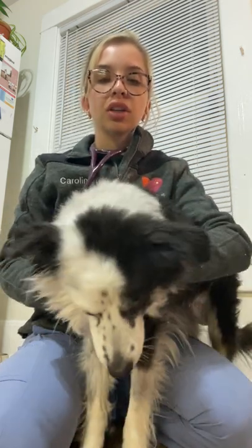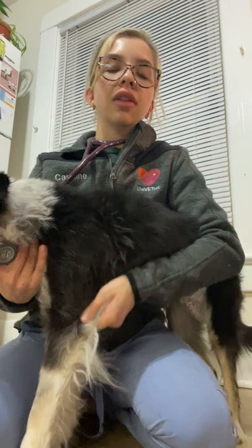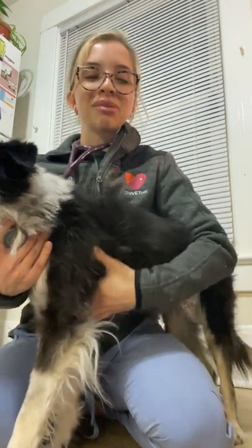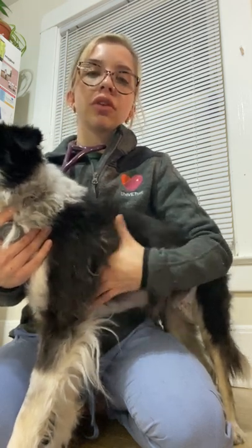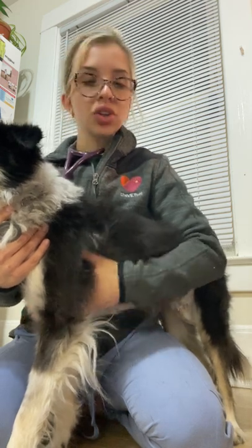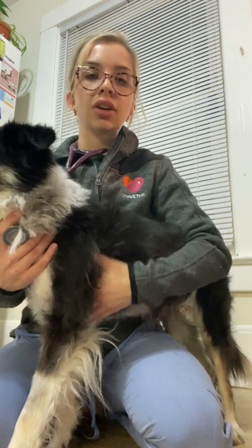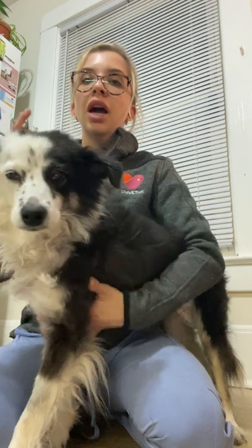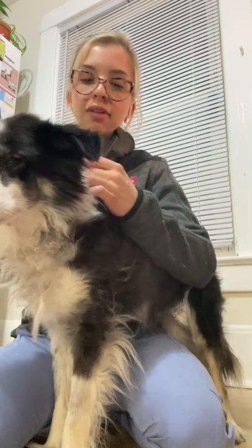With our patient we can actually go ahead and locate the heart by using the point of the elbow as a point of reference. I'm going to go ahead and place my hand on the left side and I'm going to feel for the cardiac impulse. Her heart is very strong, I can feel that very well, so this is going to help us find a good location to start listening to the heart. So I'm going to go ahead and start with our pulmonic valve.